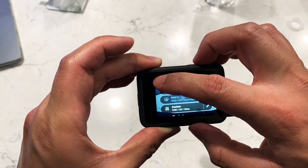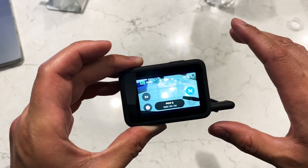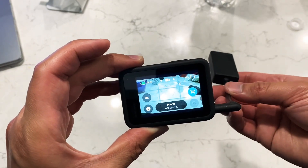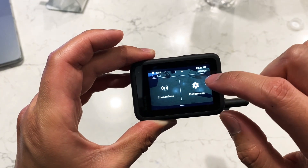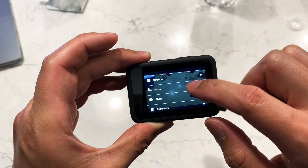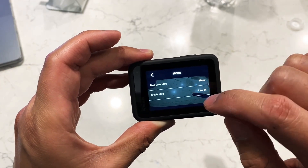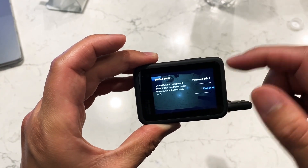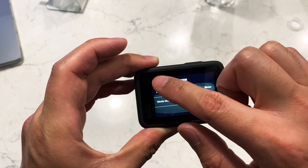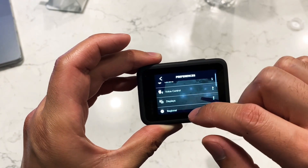Just to go over this again: turn off the camera completely, plug this thing in, turn the camera back on, go to your Preferences, go down to Mods, Media Mod, pick whatever you want here. I'm using Line In, and you should be good to go.